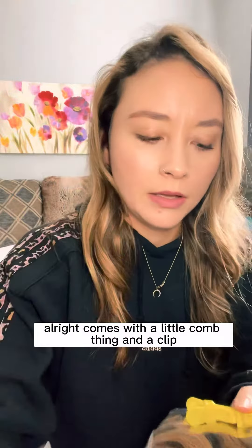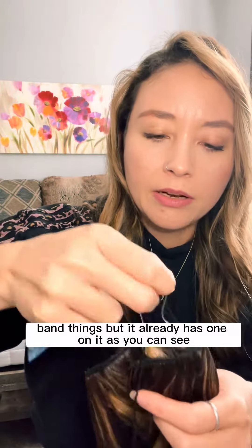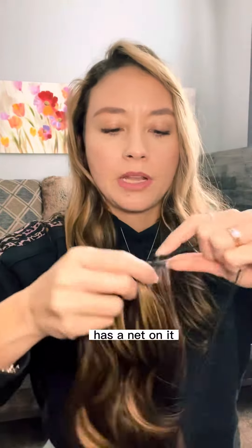It comes with a little comb thing and a clip. These are extra band things, but it already has one on it as you can see. We're just going to work with what's here. It has a net on it — there we go, took that off.